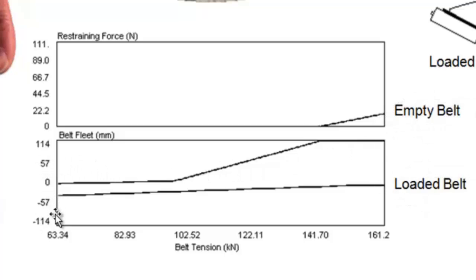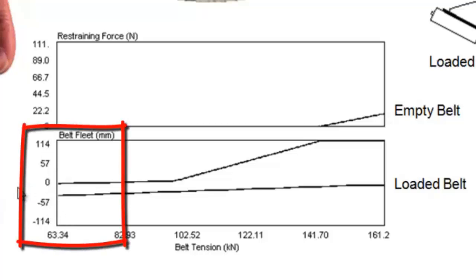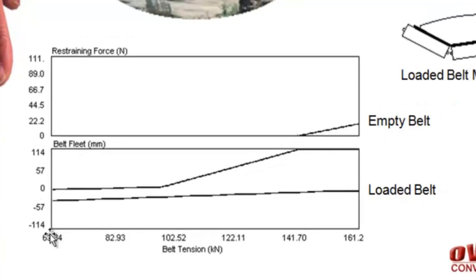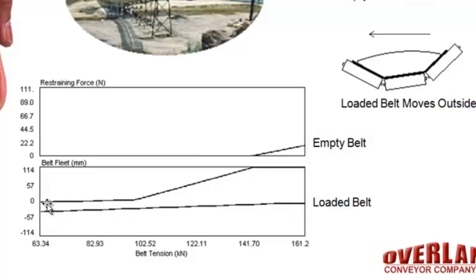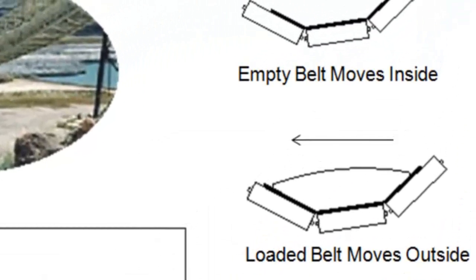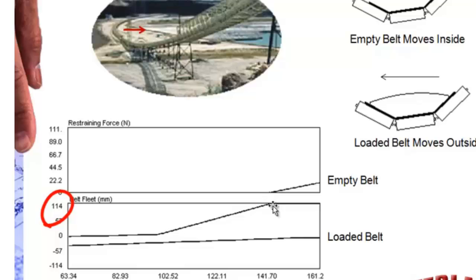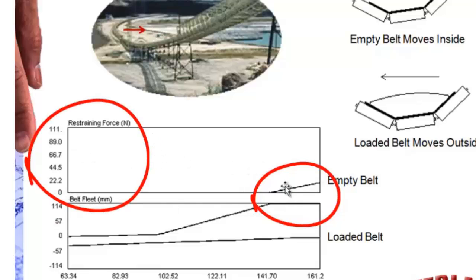The y-axis here is the belt fleet, or belt wander — side to side lateral movement. The plus numbers is the inside of the curve at the top of the chart, and the minus numbers is the outside of the curve at the bottom of the chart. So we have the loaded belt as the bottom line and the empty belt as the top line through a whole set of tensions. In this case we've assumed a restraining roll is placed to the right side of this idler to the inside of the curve at 114 millimeters. So once the belt reaches 114 millimeters it hits the restraining roll, and at that point the restraining force has been calculated. You can see the amount of newtons of force between the belt edge and the restraining roll.